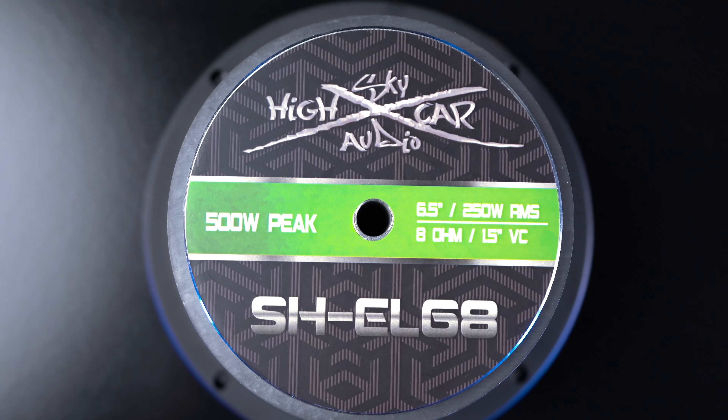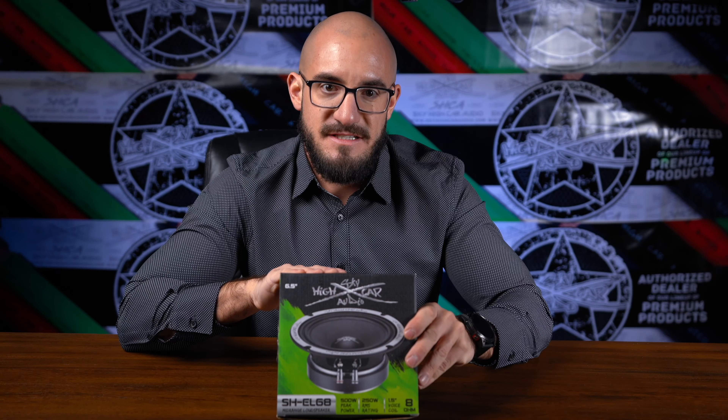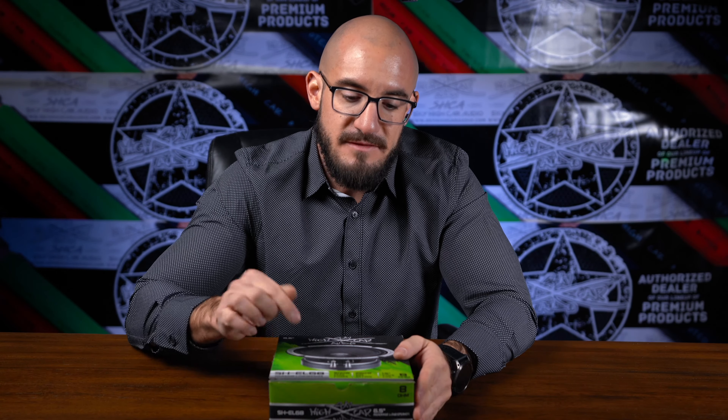On the rear of the speaker we can see the motor assembly, the size of the speaker, the RMS, the impedance, and the voice coil size. This is the six and a half inch version. The Sky High EL-68 can be found at skyhighcaraudio.com — I'll leave a link in the description below for you to go check it out. Thanks for watching, see you next time.